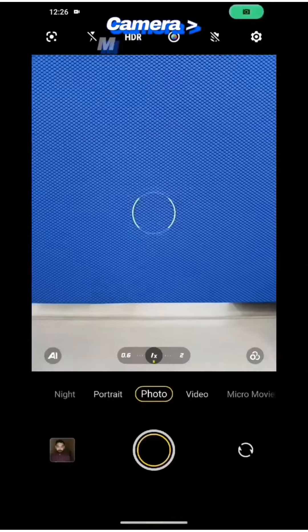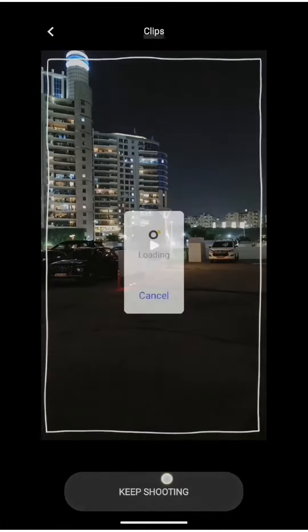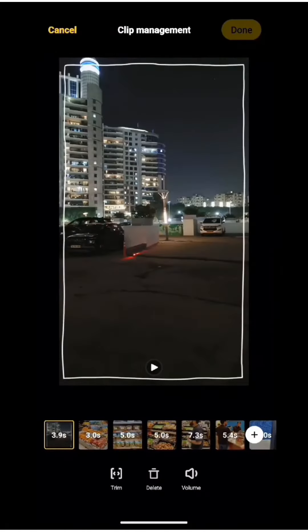Let's see an example. First of all, go to the camera and choose micro movie settings. I've already shot some vlogs — now let's see how to edit them.